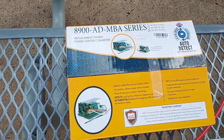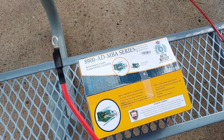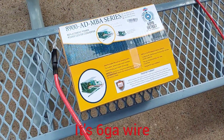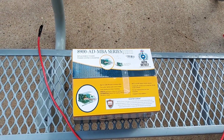This is going to be an update to my converter install and then we'll do a review. I had to go to Home Depot and I'm going to add this 8 gauge wire and shorten the connection between the converter and the battery. I'm going to try to show what's going on here.